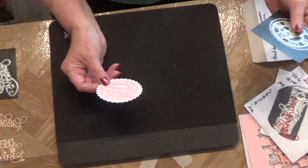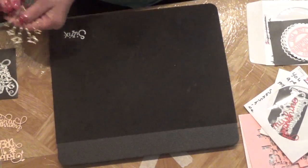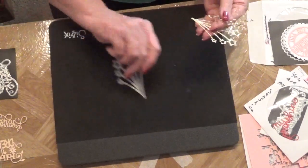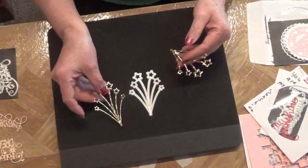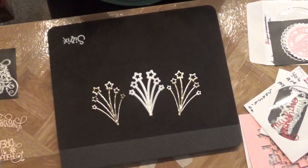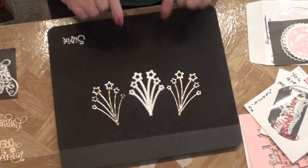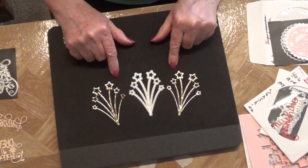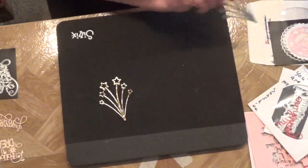You could put that on the back of a card — even as big as it is, it would still look cute. Here is another thing she created: this starburst. She did a card on her channel showing this on a card and it was really cute. She makes the most beautiful cards — they're just knockouts.